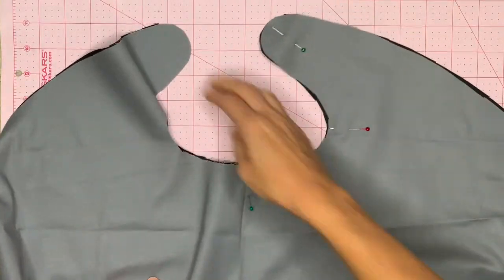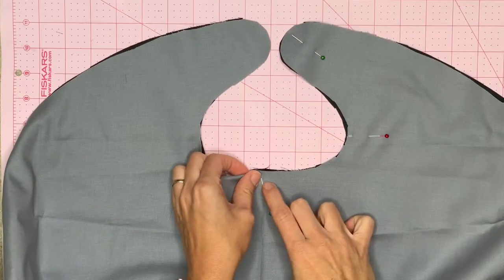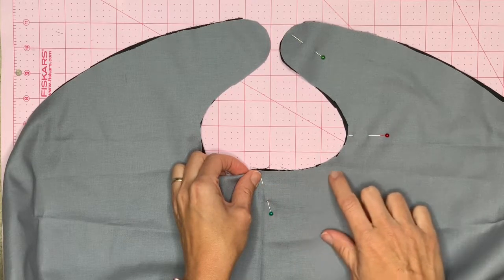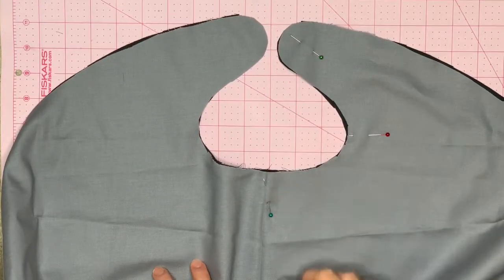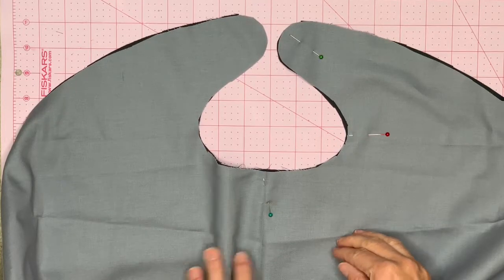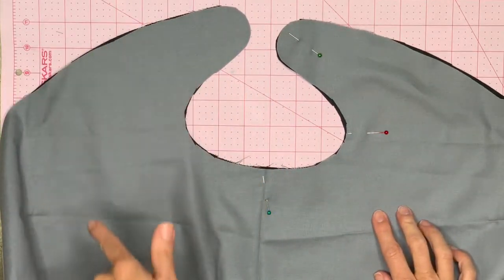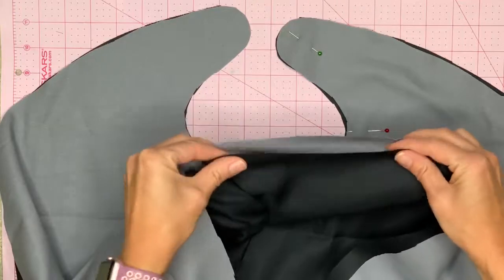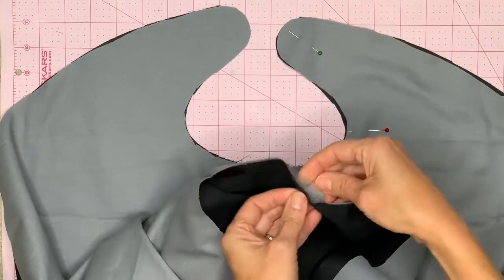When you're ready to sew, start right here in the middle of the neck with a half-inch seam allowance. Go around and keep sewing until you get to the bottom of the cape, then stop. Come back and start going the other way. Don't go all the way — leave yourself a six-inch opening at the bottom so you can flip the cape right side out later.